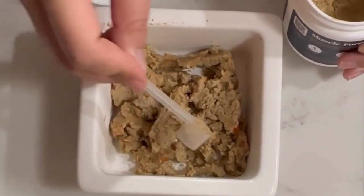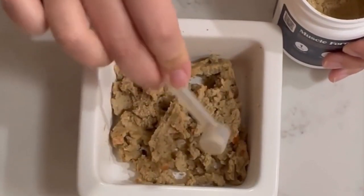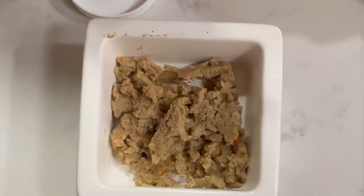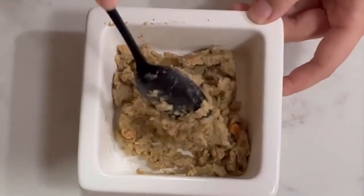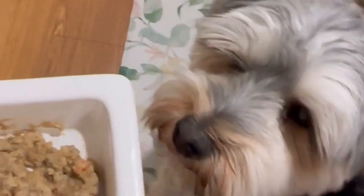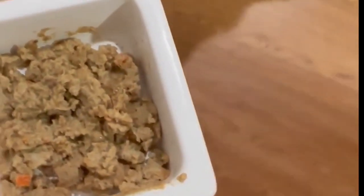I sprinkle it over her food and then I mix it in. I'm normally really worried about giving my dog supplements or any medicine-y things, just because she is a super picky eater, so she won't eat it. But that was not the case in this situation — she absolutely loved this. She is, like, devouring it in this video, as you can see.